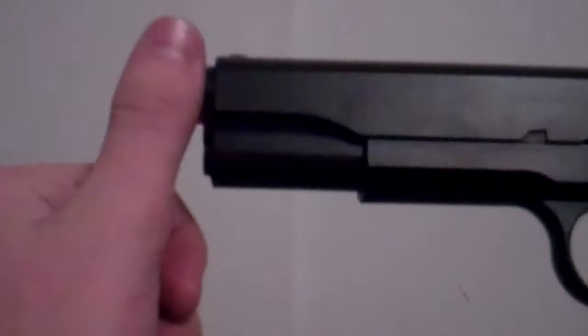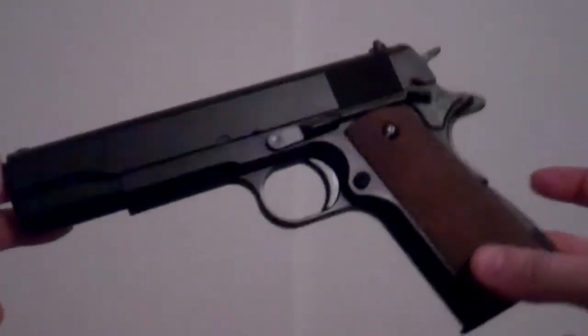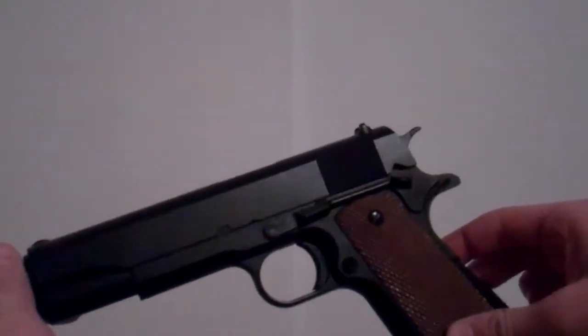It comes with the orange tip. It actually looks like a real Colt without the orange tip, so that's pretty cool.